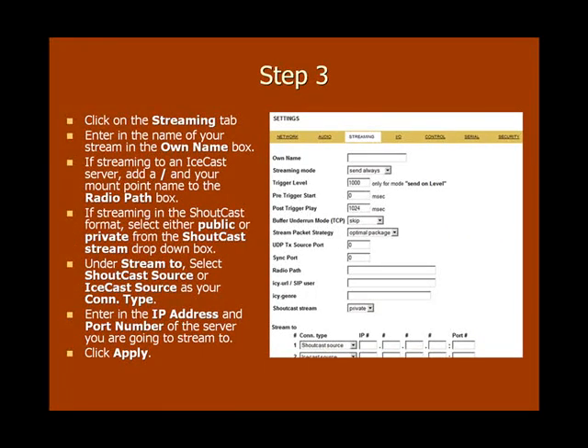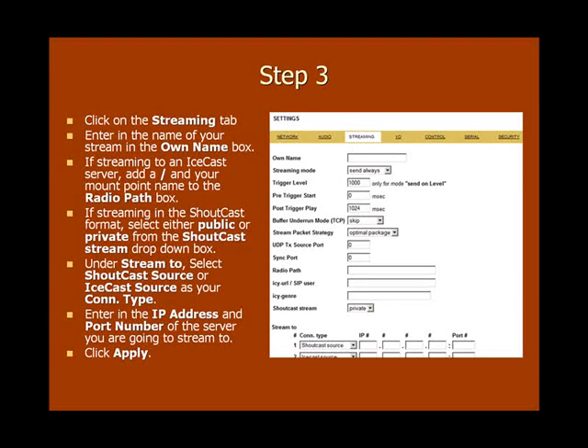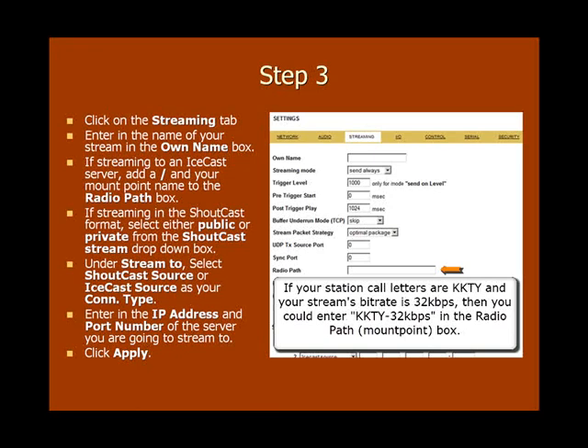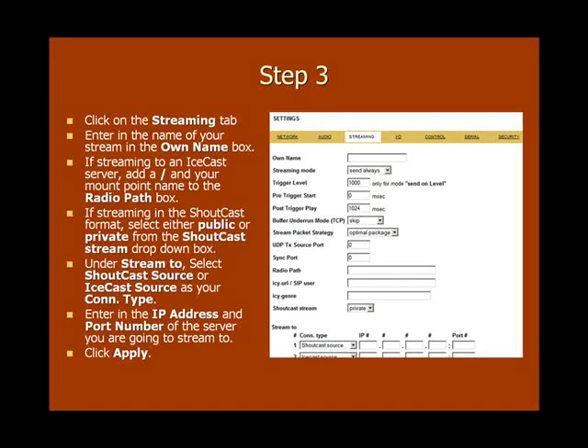Now it's time to tell the inStreamer 100 what server you want to send your stream to so that people can tune in. Click on the Streaming tab and enter in the name of your stream or station in the Own Name box — this can be anything you want, for example KKTY. If you're going to be sending your stream to an IceCast server, you'll first need to give it a mount point name. A good naming convention would be something that describes your stream, such as KKTY-32kbps. If you're sending your stream to a ShoutCast server, you'll need to select either public or private from the ShoutCast stream drop-down box to indicate whether to list your station on ShoutCast's main website.